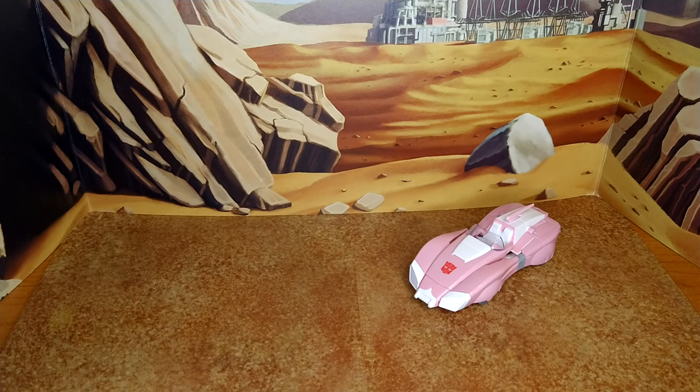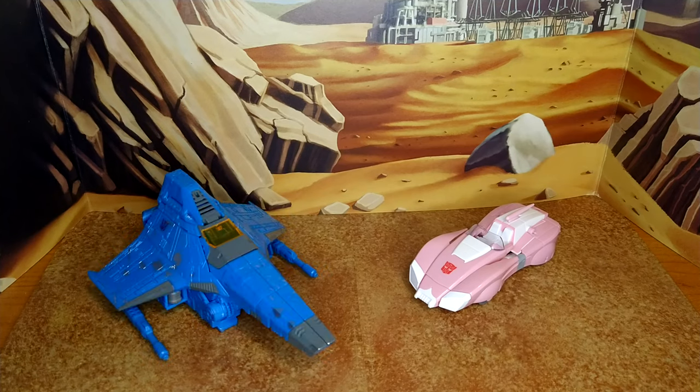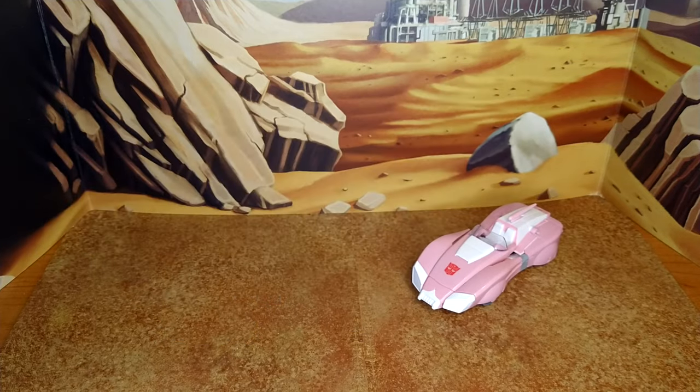For alt mode size comparisons: let's go with Origin Bumblebee from the Buzzworthy line — he's toy-accurate. Some Cybertronian modes float, some don't. Then Siege Ion Storm — some float, some roll, some fly. And Studio Series 86 Sludge. Scaling-wise I think that's pretty good.